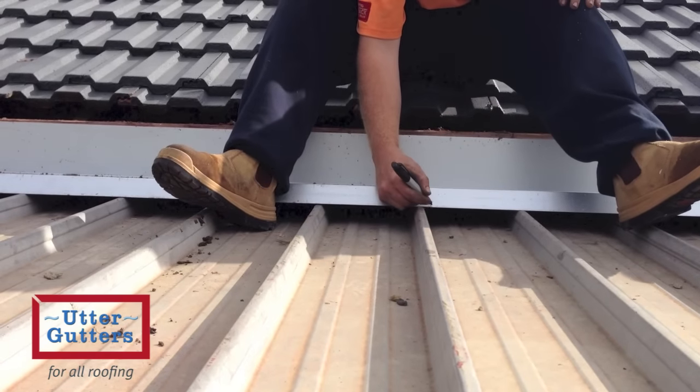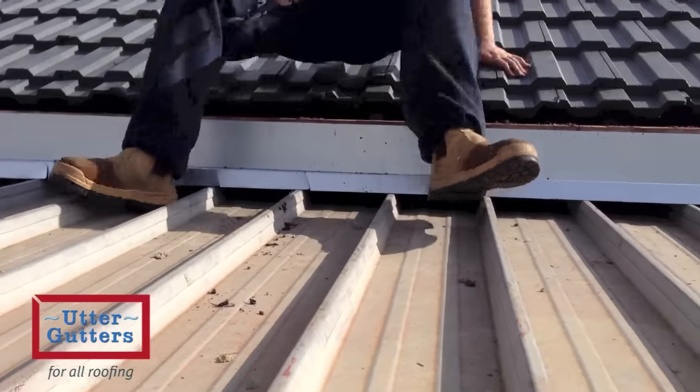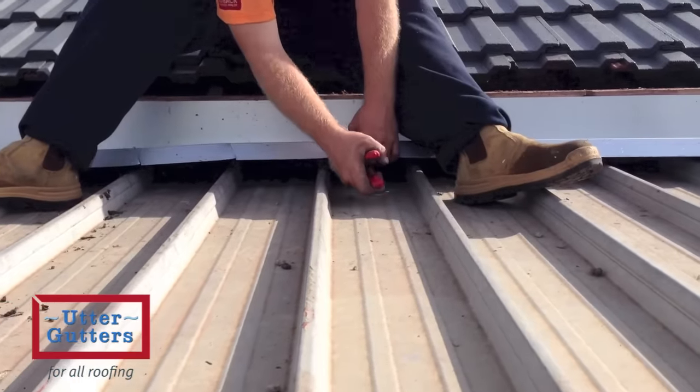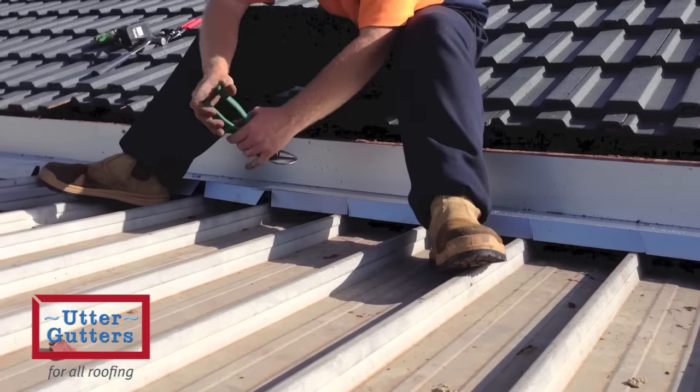The flashing is then going to be scribed using left and right offset snips so that the flashing becomes contoured to fit the existing profile of the veranda sheets.